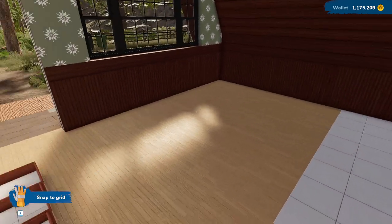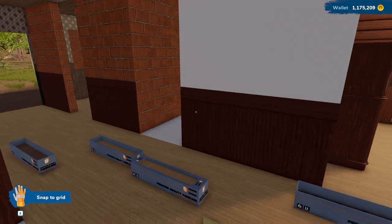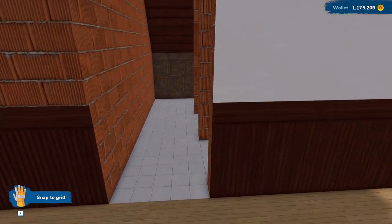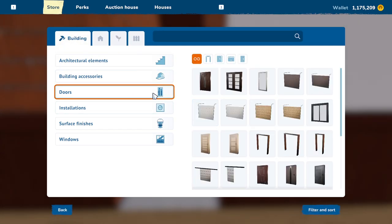Today I wanted to go ahead and get our little seating area and our kitchen in, I think. Actually, we might start with the little bathroom area because I'm not sure what I want to do with the kitchen yet.